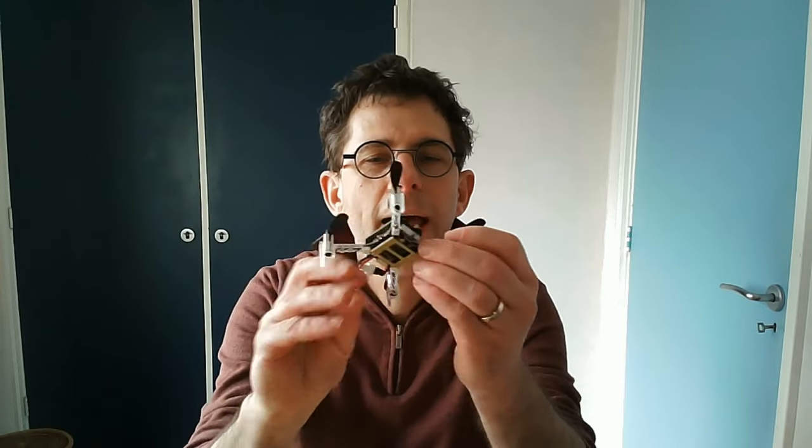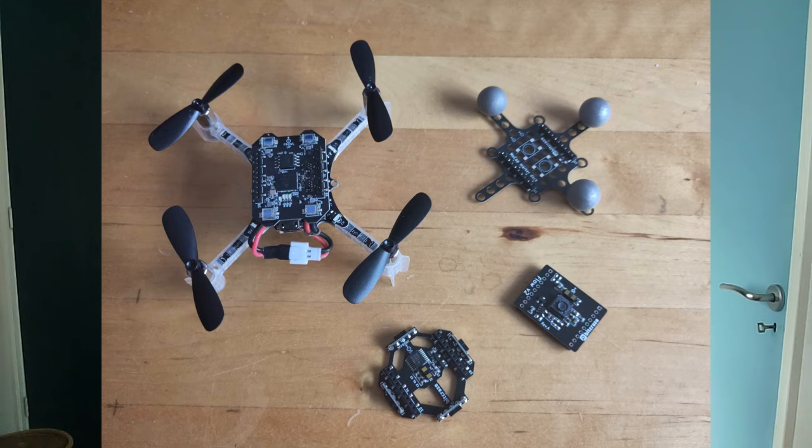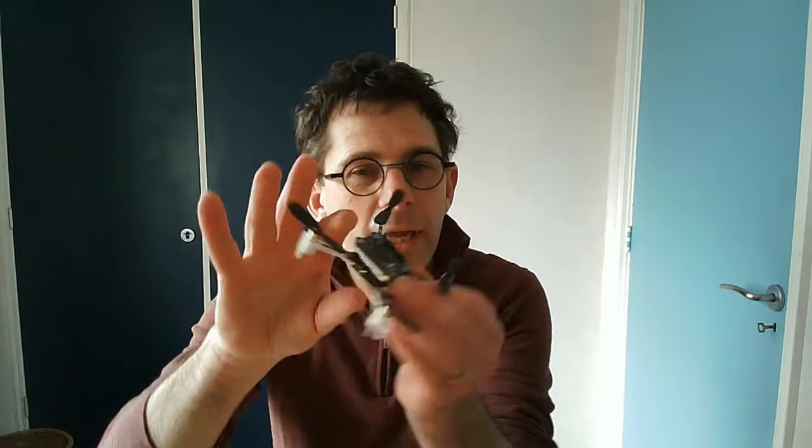Last year I started working with these — small miniature drones, and they are great. They are fully open source and they have different options for decks: tracking options with time-of-flight sensors, optical flow sensors, and also a lighthouse deck.